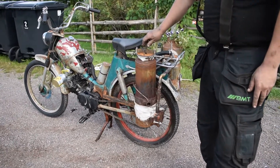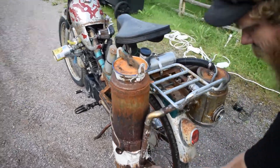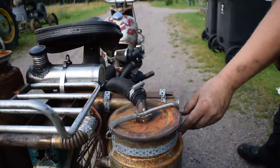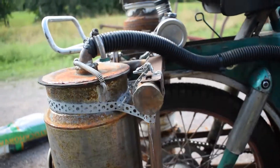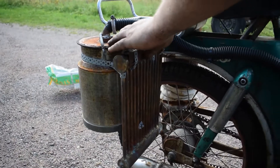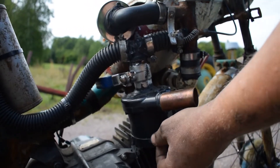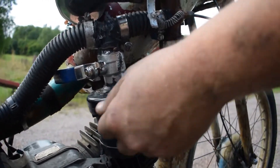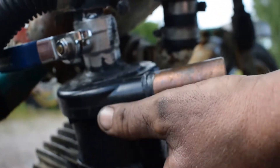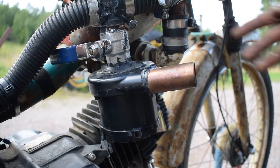This little small gasifier is made from a fire extinguisher. The gas coming out from below the grate goes over here to this little cooler made from copper tubing. From there it goes to the filter, and then the gas runs here. Here is the startup blower — it's an air mattress blower, 12 volts. I haven't fixed a battery for this yet; I can only start it when I have a battery or an adapter.